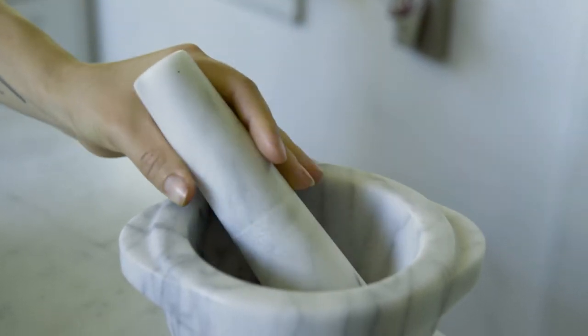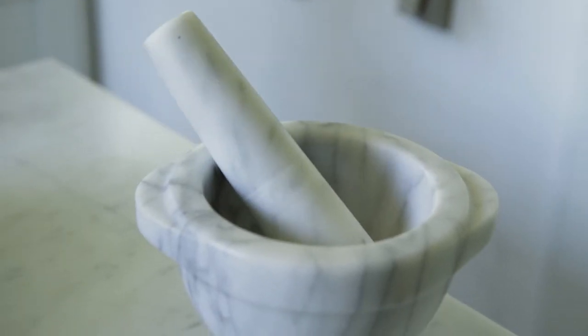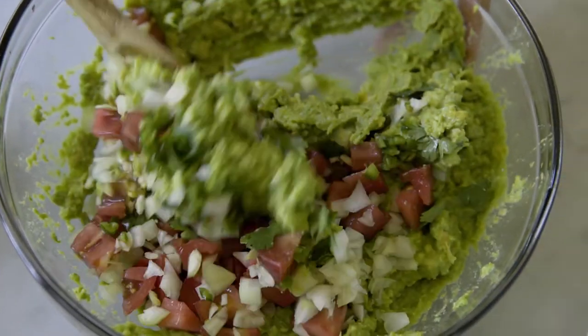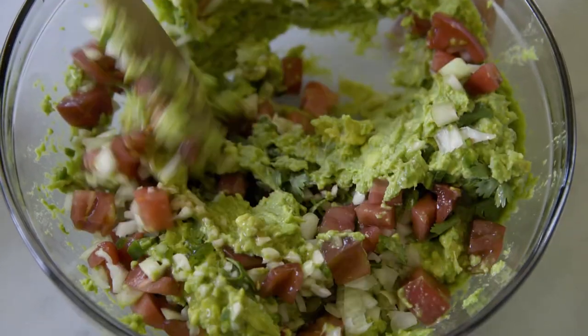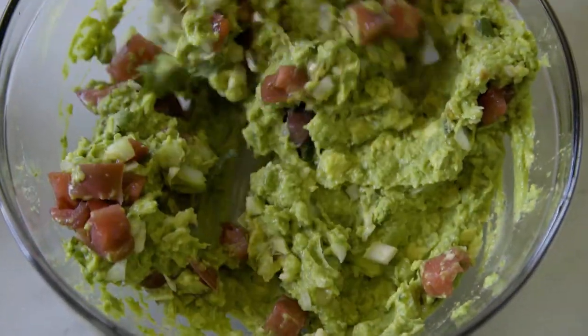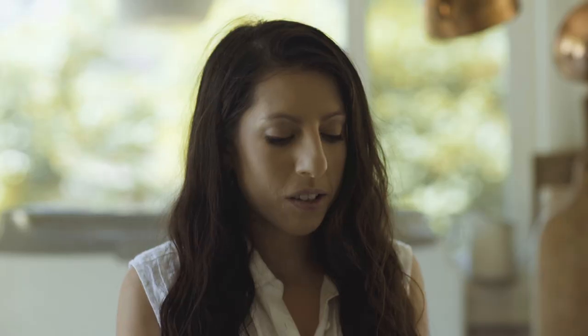That's the more traditional way to make guacamole and it works just as well. Now we're going to start adding our toppings. We'll use a nice big mixing spoon and fold it in on itself, basically just trying to evenly distribute all these toppings throughout the guacamole so that you get a little bit of everything in each bite.